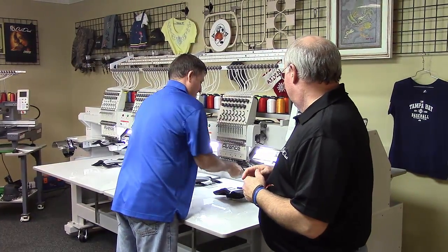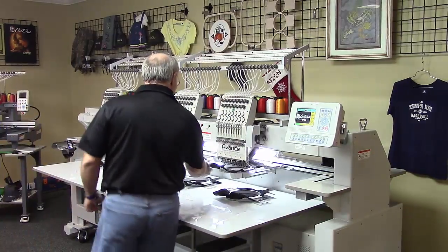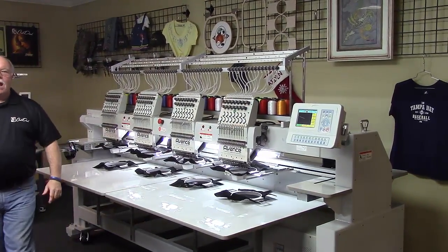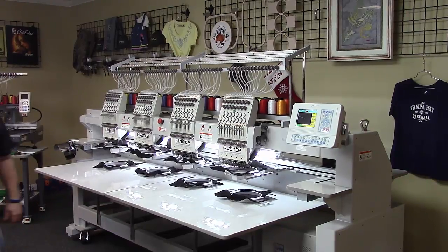We're just about done here — ready to go. And hey, we're going to do something I am qualified to do. At this time I'm going to use the other start button. There we go. We're back in production again with the Avance 1504.